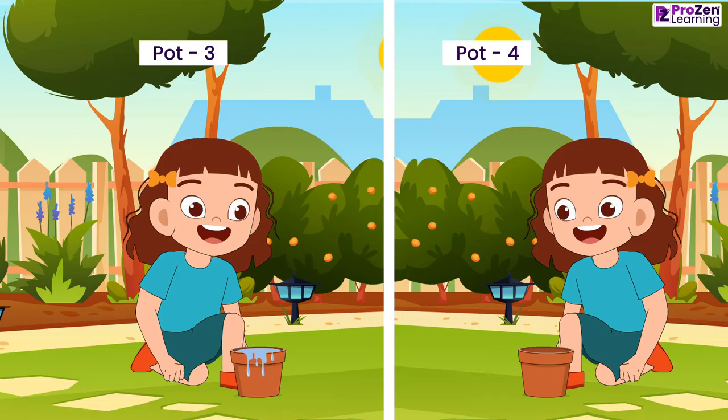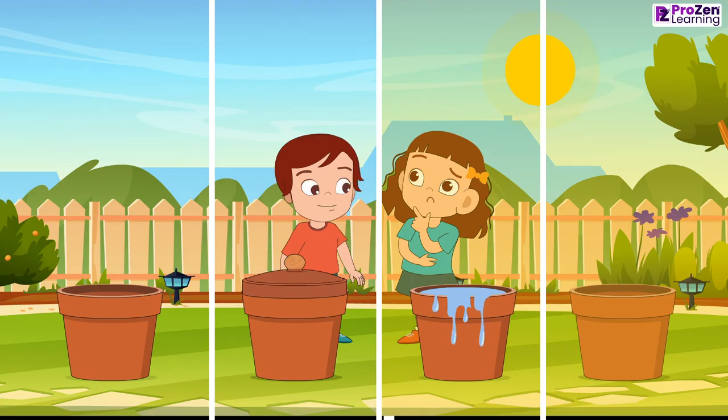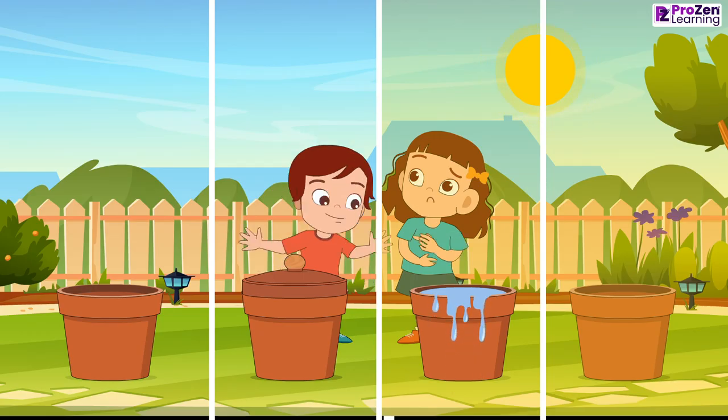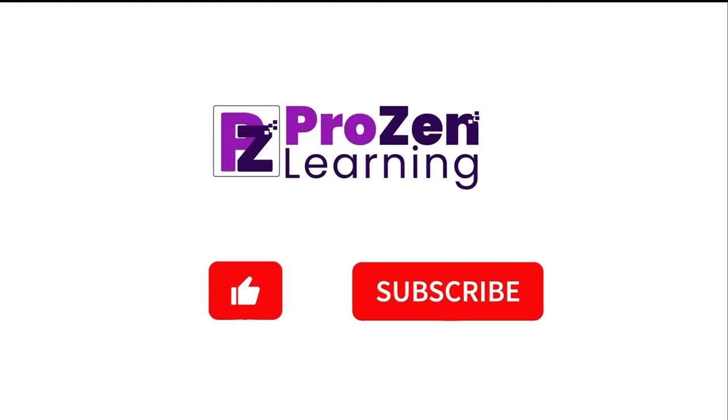So now Maya and Rohan know the conditions required for seeds to germinate properly. Hope you get to learn about the conditions required for seed germination. See you soon with another topic. Till then, bye-bye.